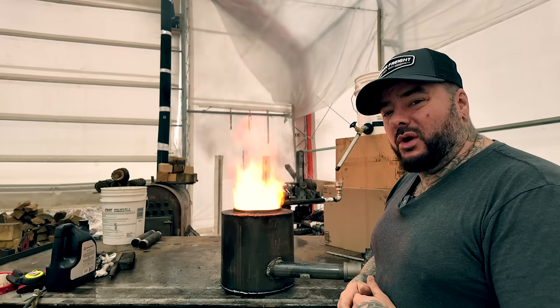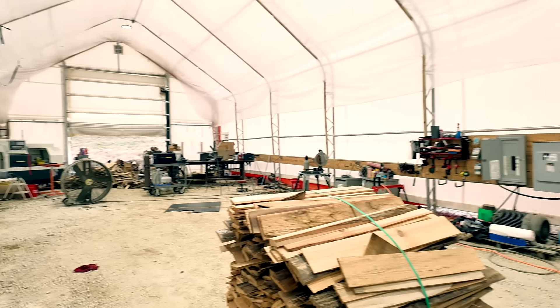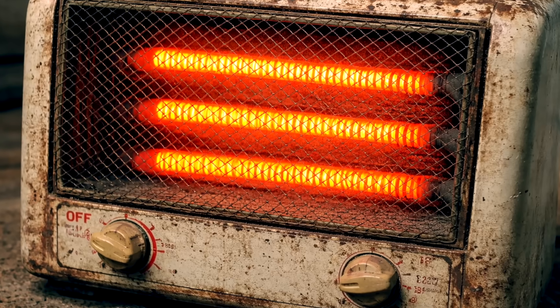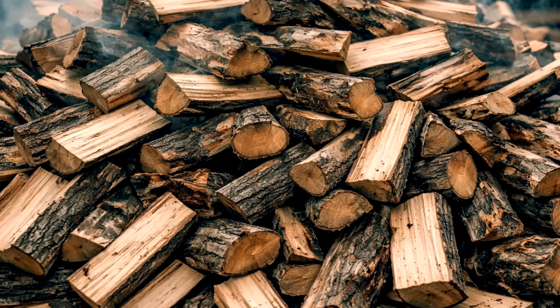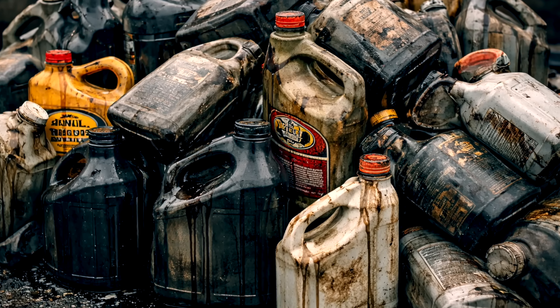People throw this oil away every day, and I'm using it to heat my entire shop. If you've ever tried to heat a shop in the winter, you know it's expensive. Propane costs a fortune, electric heaters barely keep up, wood takes time, space, and constant feeding. The crazy part is used oil is everywhere — people pay to get rid of it. Shops throw it out, it gets recycled or burned somewhere else.